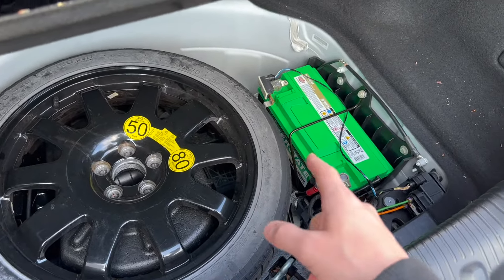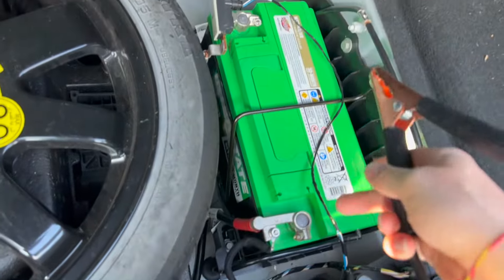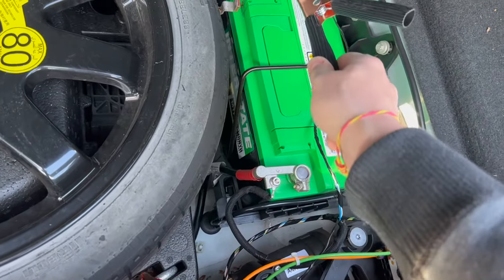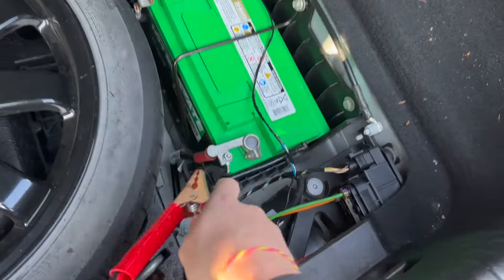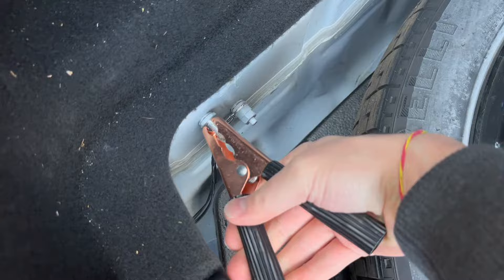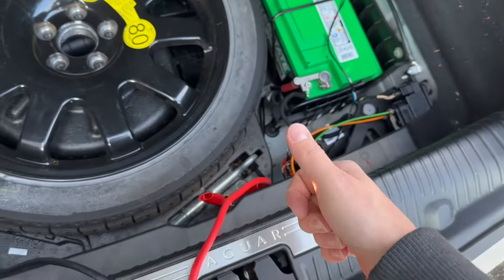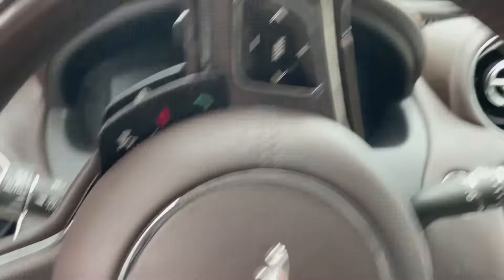The way I originally did it was attaching positive to positive and negative to negative — what was wrong is that the electronics in this car can actually be fried if you jump from the negative terminal directly. The correct way: connect the positive line to the positive terminal right there, then connect the negative cable to one of the chassis ground points here. Then plug the cables into the donor vehicle, turn the donor vehicle on, and start this vehicle — it should start.